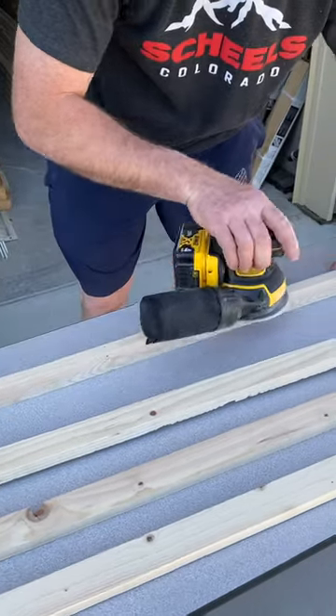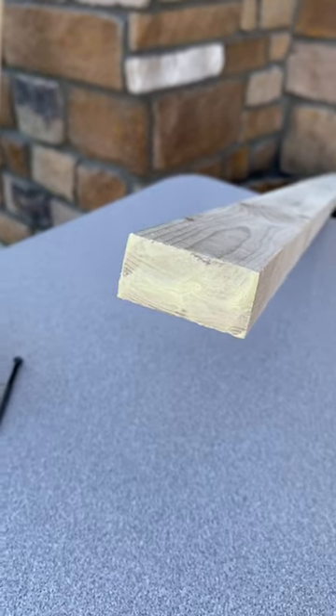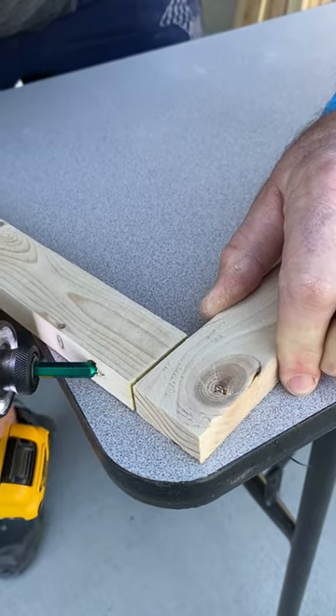I recommend sanding the edges so it doesn't rip the material, and then you're going to want to drill and glue the edges of your frame as you connect the pieces. We did pre-drill the holes, but that is not something you have to do — it just prevents the wood from cracking.